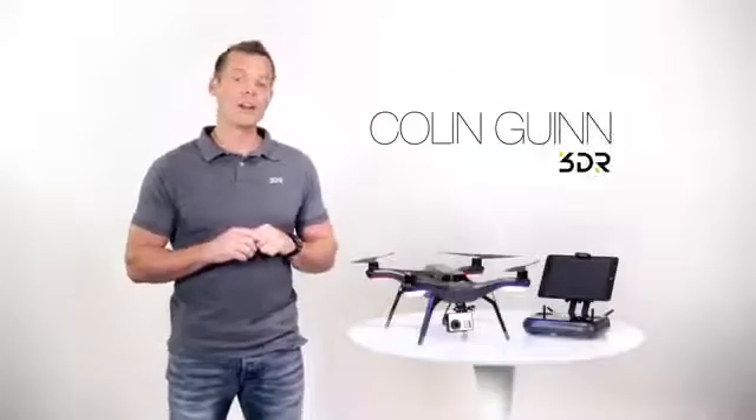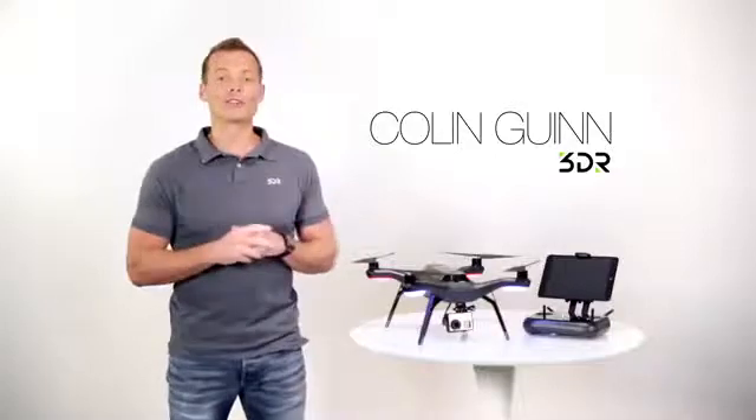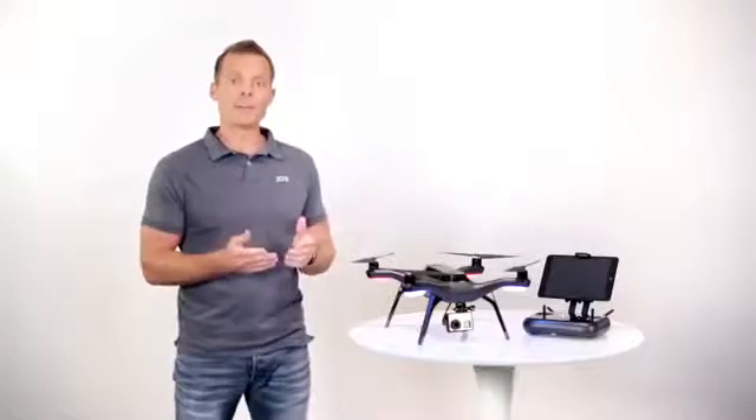Hey guys, Colin Gwynn here with 3DR. Welcome to the how-to video series on Solo, the world's first smart drone. In this video we're going to take a look at getting it out of the box, charging up the batteries, and getting ready to go fly. So let's get started.